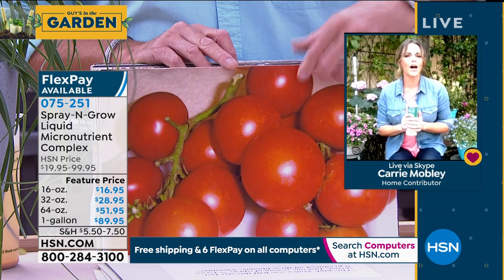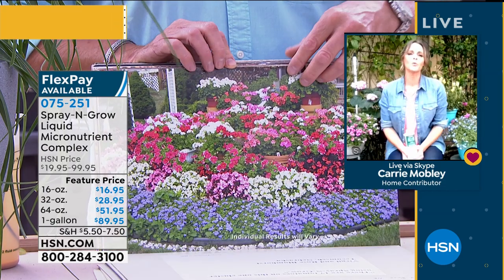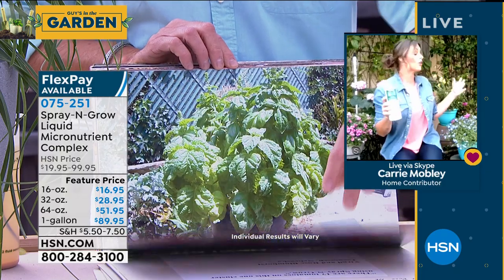Look at how many tomatoes are on that vine. If you have planted in the past, no matter what it was, and you felt ho-hum, this is the secret to success. I'm in my garden right now, and the reason it is so beautiful is because of Spray and Grow. What it does is bring your plants — whether fruits, vegetables, herbs, houseplants, hanging plants, whatever it is — to their full potential.